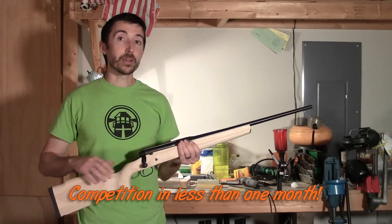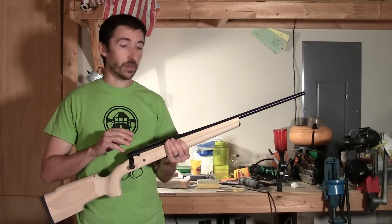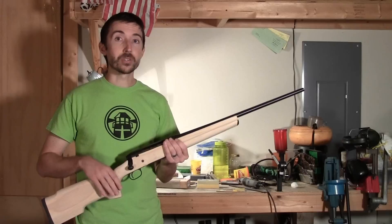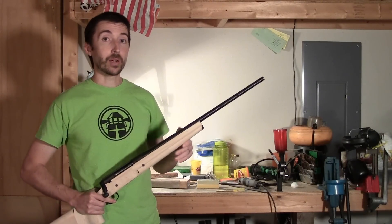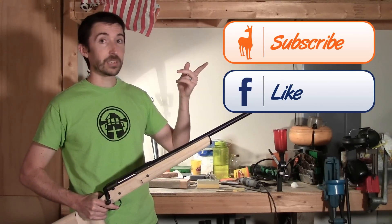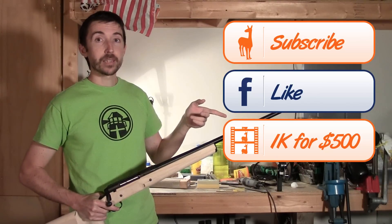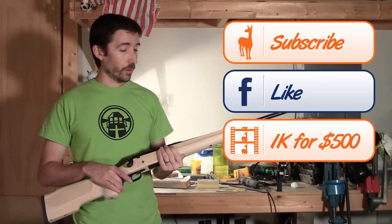For those of you that are not familiar with the project, what I'm doing here is for a total budget of $500, I'm taking a budget deer rifle and I'm turning it into something that I can compete with at 1,000 yards. If you haven't subscribed already, I'd recommend you do so. If you like us on Facebook, you can chat with us or see some extra goodies — sometimes I have some behind-the-scenes footage there. This playlist will have everything in it so if you miss something, you can see the entire project.